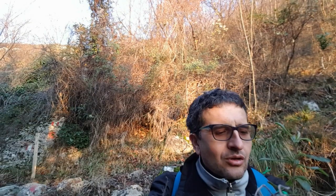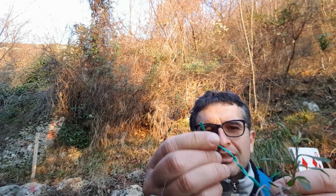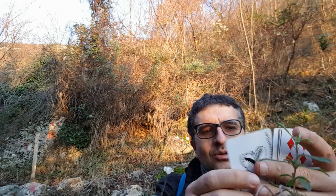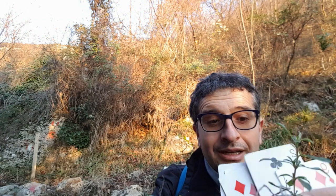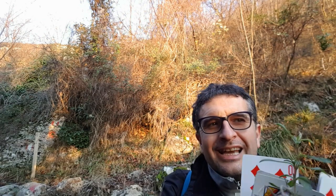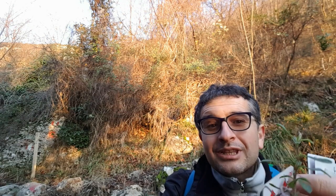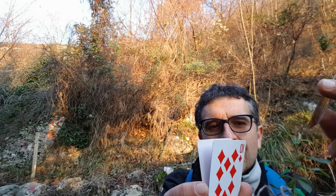Allora, guardiamo come funziona questo bel gioco. Serve una fascetta di quelle con il ferro dentro, e poi una serie di carte che sono tutte regolari, salvo una che è questa: il 10. In realtà il 10 è un contenitore di una carta che sta all'interno.